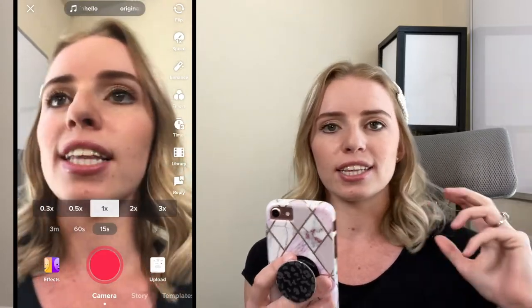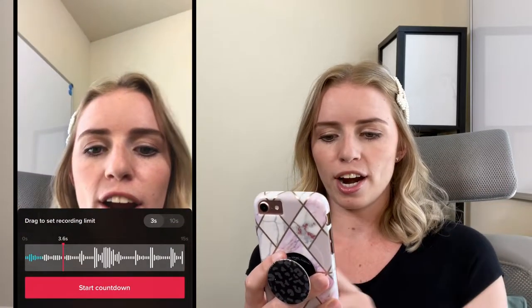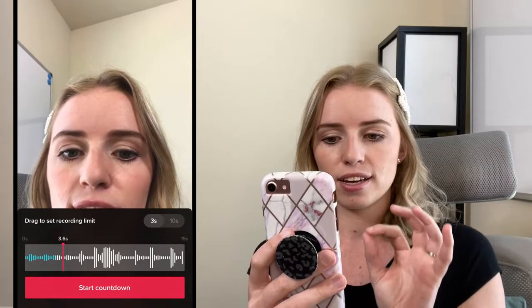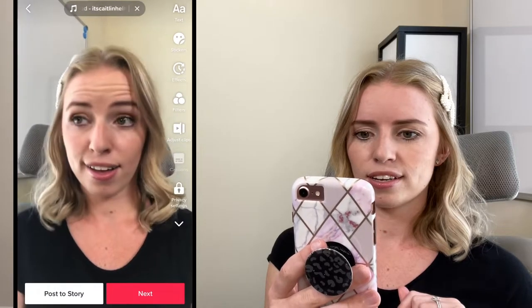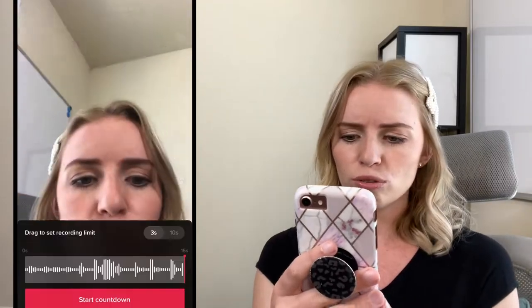I'm going to select the timer and move the pink bar to stop recording at a set point — just focusing on those first few seconds. Even if I mess up at the beginning of a short clip, because I'm only focused on that one section I don't have to worry about filming the entire thing. I can just redo that small piece.